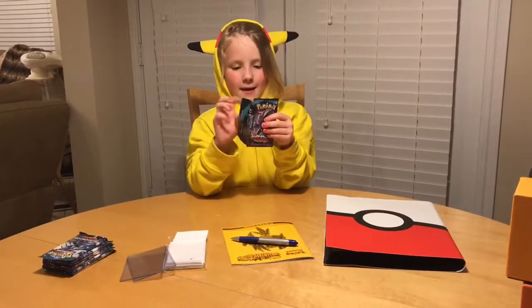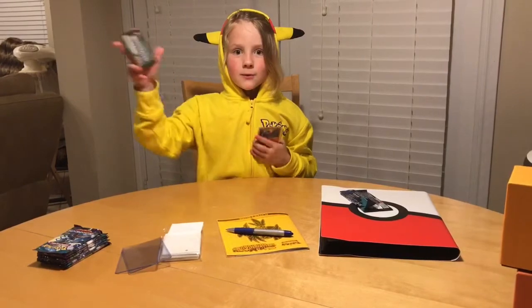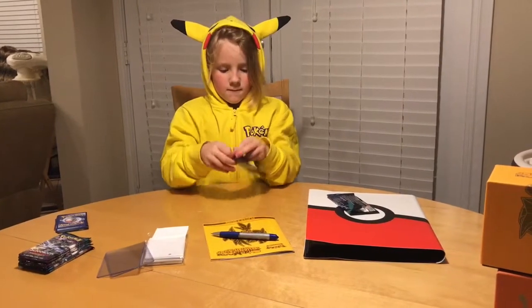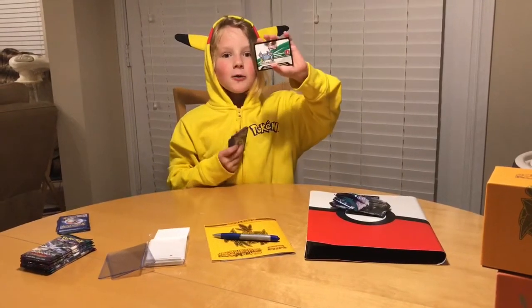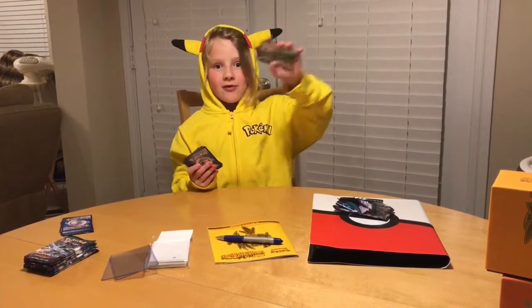Now let's open a pack. This is a blue card — it's a rare but not a holo. Now let's open another pack. This one is a holo, which means it's a rare, a GX, or even better.